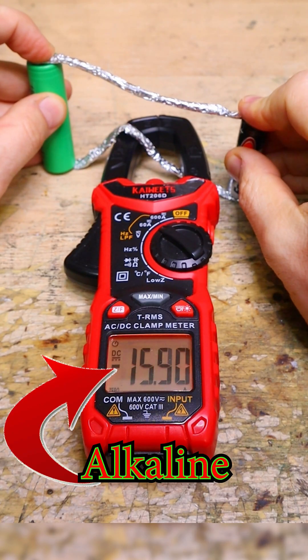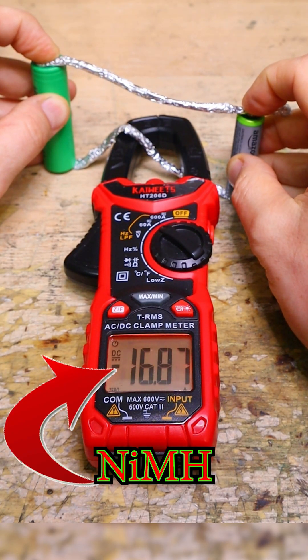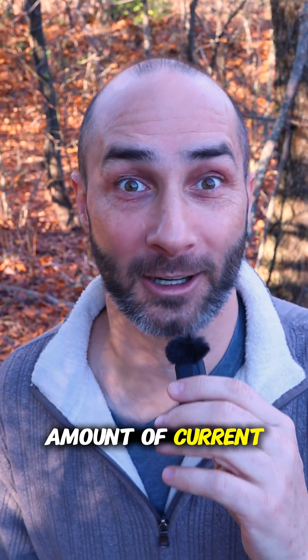Immediately when I connected either one of these batteries to the lithium-ion battery, I get a massive inrush of charge current — over 15 amps. That's a huge amount of current, especially for a single-use battery.